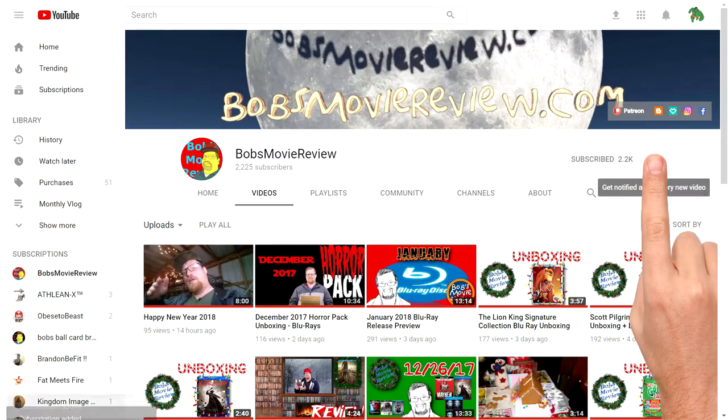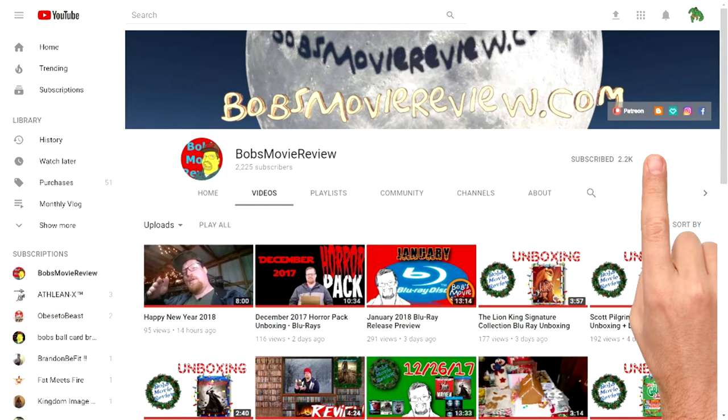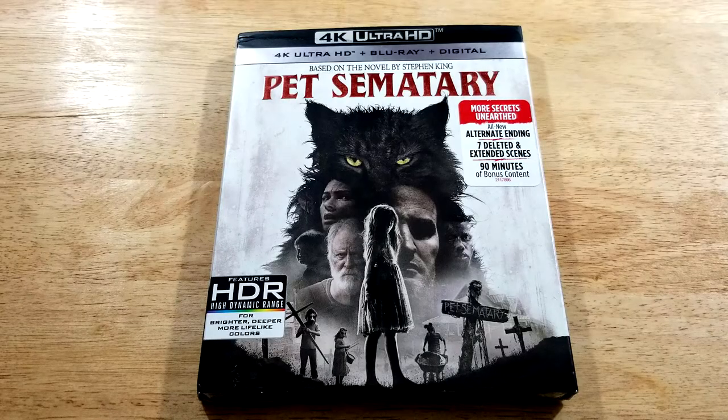Be sure to click subscribe and click on the bell icon to be notified whenever I upload great new content. If you enjoy the video, be sure to show it some love and give it a like rating.